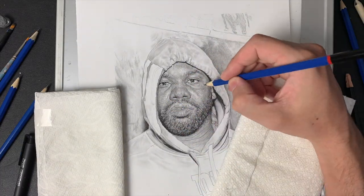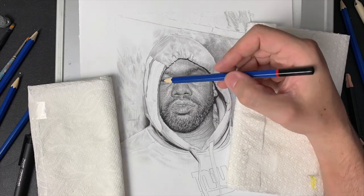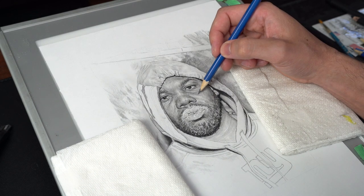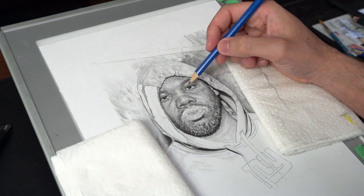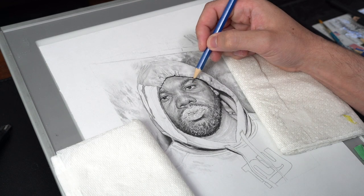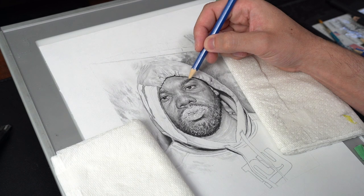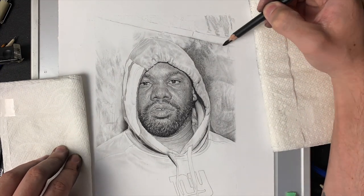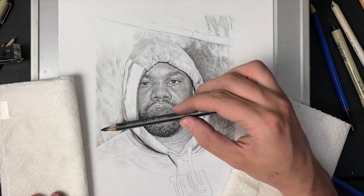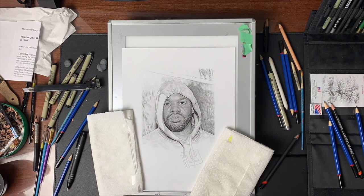As I do my portraits, I always bounce back and forth between light, mid, then dark tones, then go back and fill in the mid tones. I'll come in with either a tortillion, a blending stub, or brushes — they work really nicely for a light blend. Here I'm using charcoal because I wanted to add a different kind of texture to the background, since he's standing in front of a cement wall. The brush helps to blend it out and build it back up.